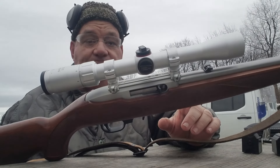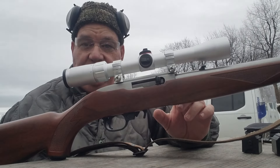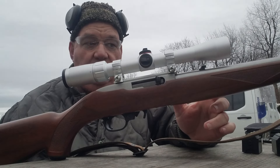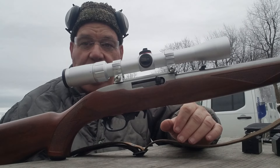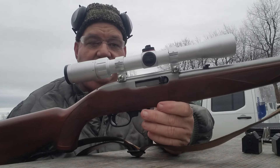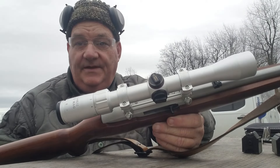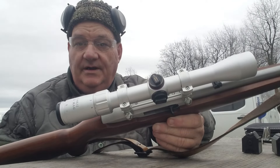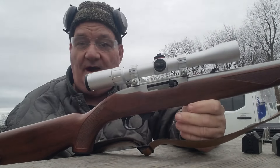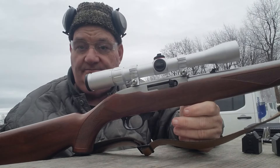I decided to scope it up, so I put the Simmons 22 Magnum on it, which I think is the right scope to put on anything rimfire. I have yet to put one on my B-Mag but I will eventually. I paid $49.95 for this one at Knob Creek Gun Range. It is three by nine — I prefer a four power, but apparently they don't make the 22 Magnum in four power anymore; they just make it three by nine.